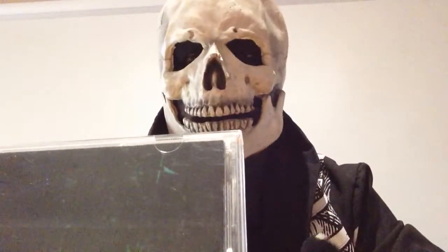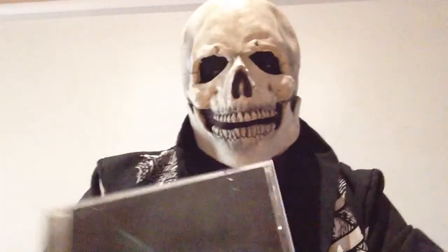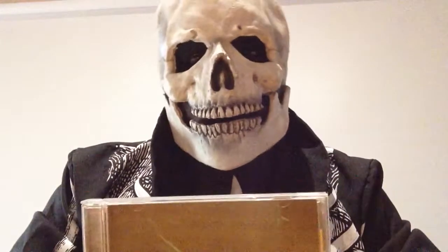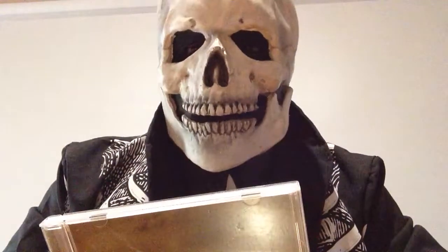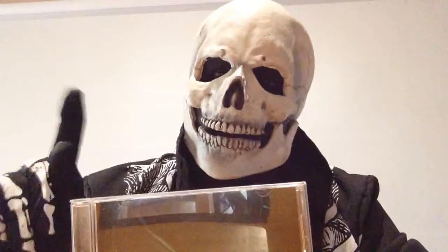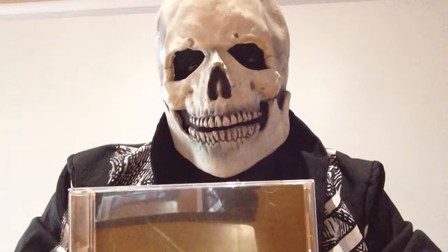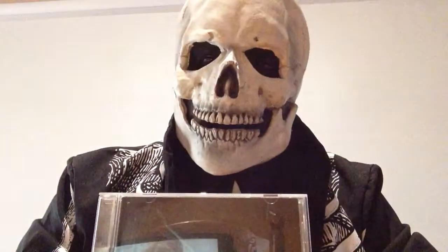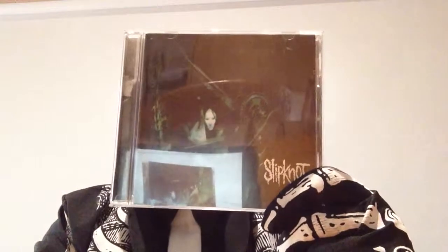Hey folks, how you going? Well, this time next week, the new anticipated album by Slipknot will be released. So to celebrate the countdown, I figured I will talk about their original first album.